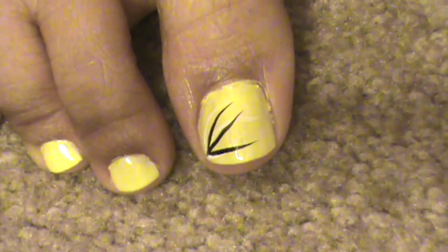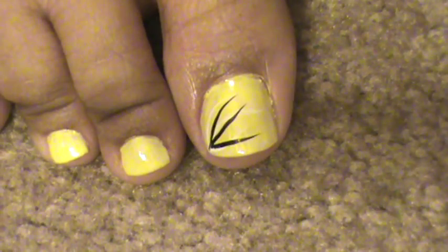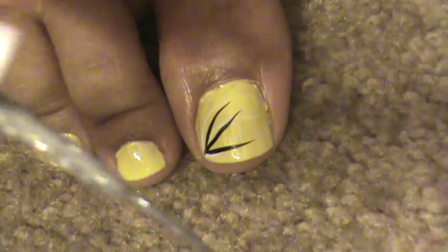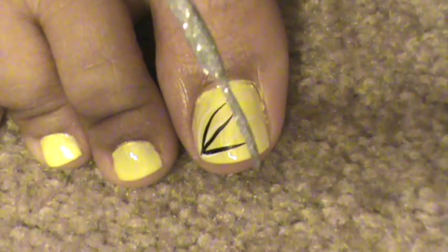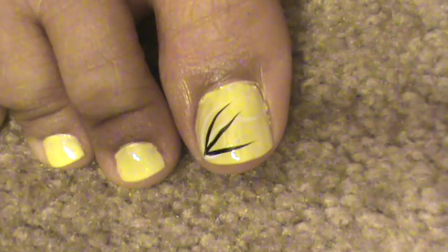The lines don't have to be exactly the same way I did them — you can do them any kind of way you want to. It is just stripes. I'm going to take my silver Stripe Rite and do some silver stripes along the white, right outside of the white.